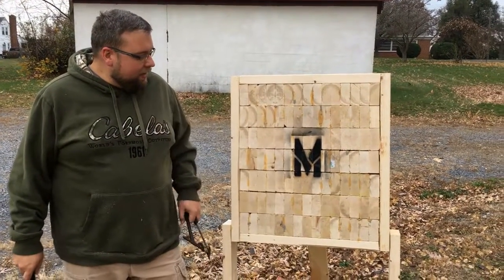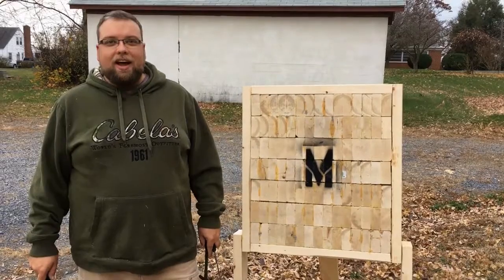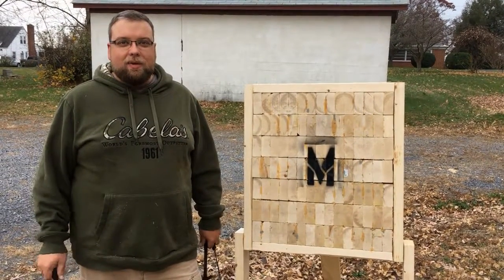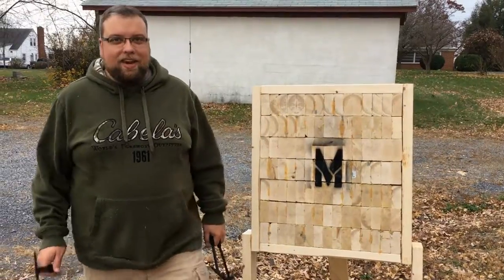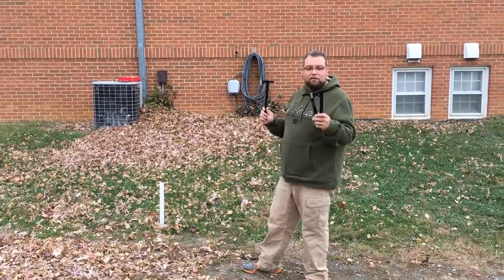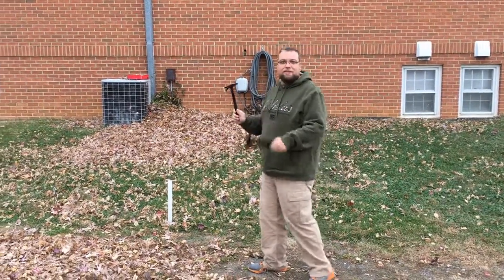Hey guys, this is the tomahawk target that we put together with a lot of cutting and a lot of two by fours. We're gonna go ahead and test it out. We've got the SOG throwing tomahawks — they're a smaller version of their regular tomahawk. We're gonna give this a try.